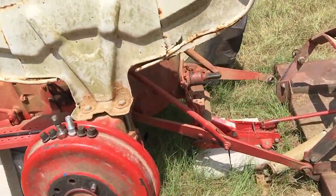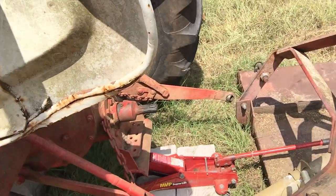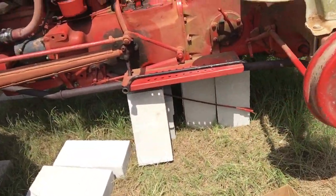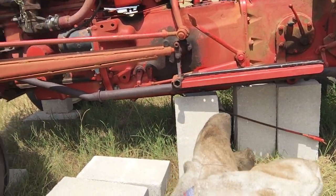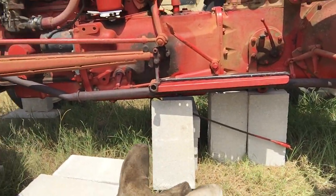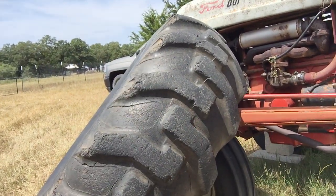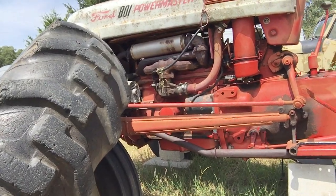First thing: make sure it's jacked up. I got it jacked up in the back right here. The main support is right there with the cinder blocks, and I got some more over there. This tire weighs at least 200 pounds, so I put it on the ground but I don't have a hard time picking it up.